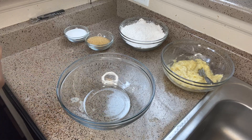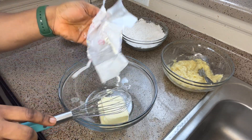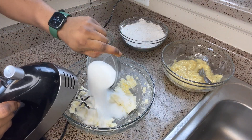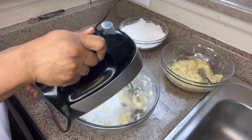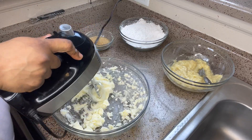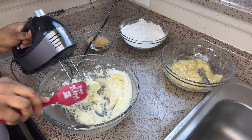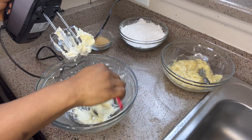Now we are going to cream our sugar and butter. Add a stick of unsalted butter in your bowl and use a hand mixer — whatever you want to use — just make sure it is well creamed and the sugar grains cannot be felt. Start by creaming half a cup of white sugar until it is well creamed.